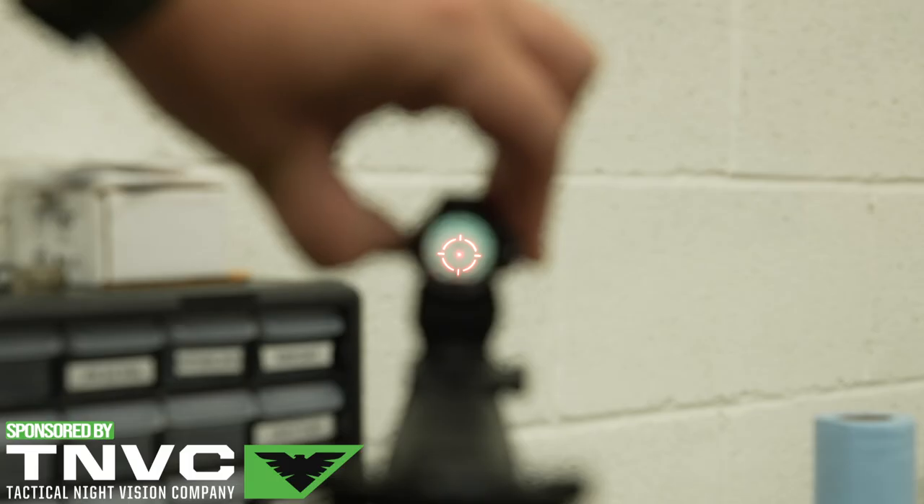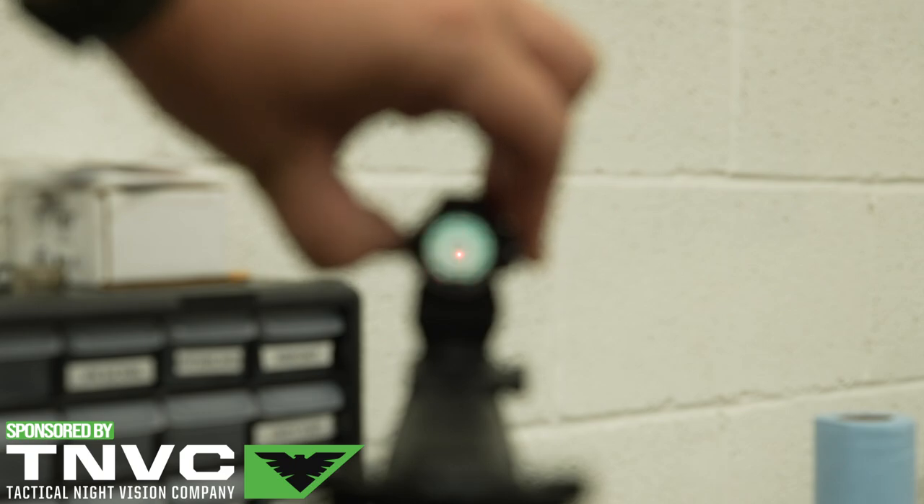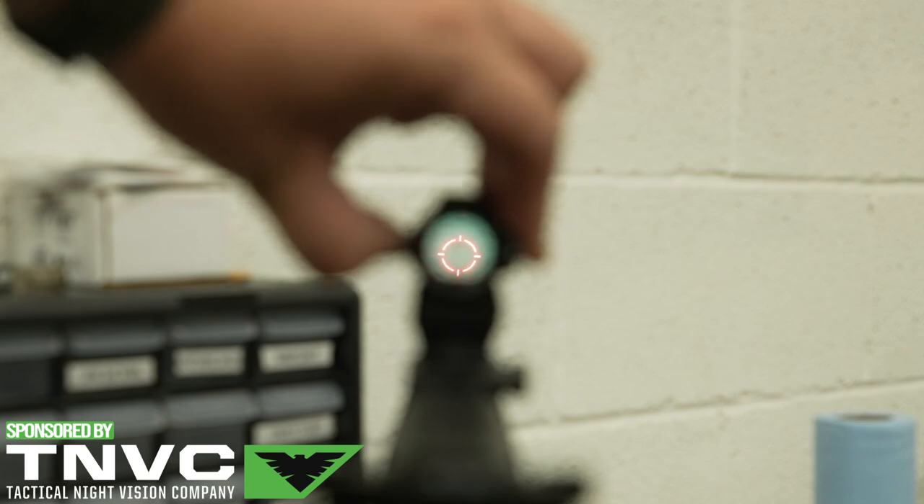It is incredibly small and incredibly light, and this does have a 2-MOA dot and 65-MOA circle. That's where I was getting at with the RD versus the MRS — the MRS has multiple reticles, the 2-MOA dot and 65-MOA circle, which you can use both together or independently. Then there's the cheaper RD model which just has the 2-MOA dot. Honestly, I don't use the circle.